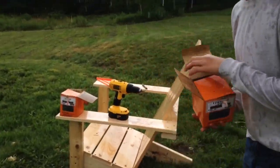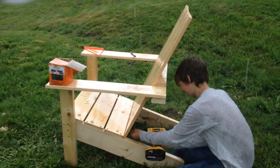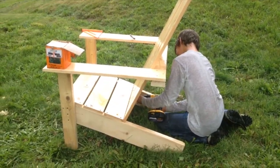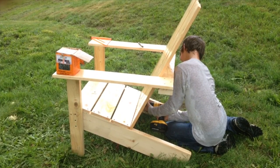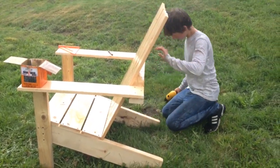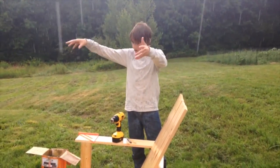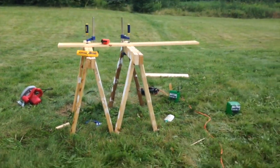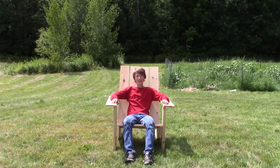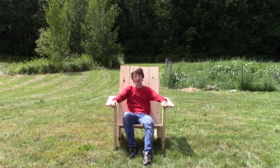Now we're gonna use the one-and-a-quarter-inch screw to attach the bottom on. Okay, the chair is all complete, but there's one more thing you've got to do — clean up this huge mess. Okay guys, thanks for watching, remember to like and subscribe! Oh wait — you might be wondering how sturdy this chair is. Well, let's find out.